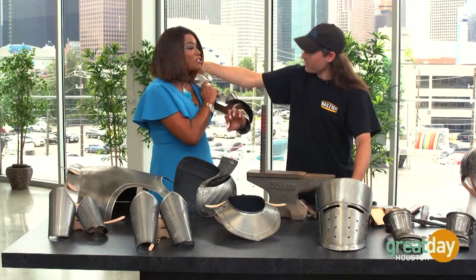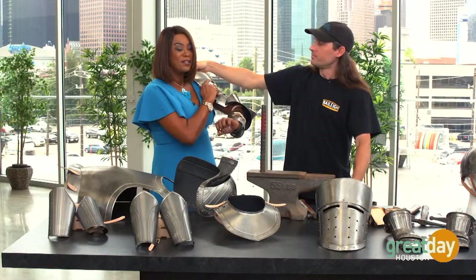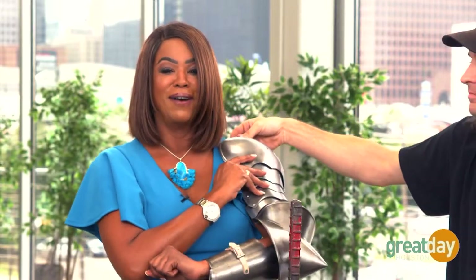Thank you very much. This is so cool. To learn more about Azure Armory, you can visit GreatDayHouston.com.